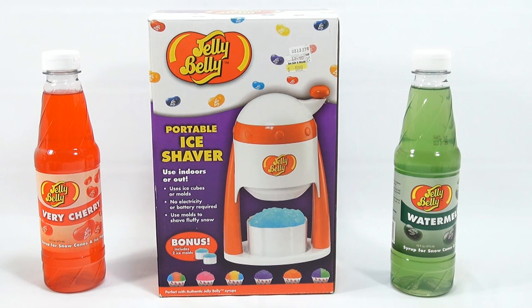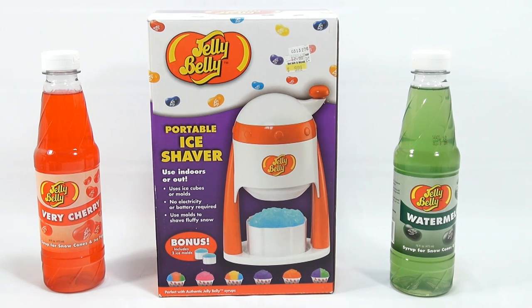Hey, it's Lucky Penny Shop and it's time for a Maker. This is the Jelly Belly Portable Ice Shaver. I'm going to make some shaved ice. I have very cherry and watermelon Jelly Belly flavors.